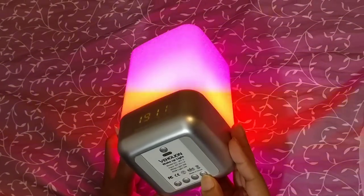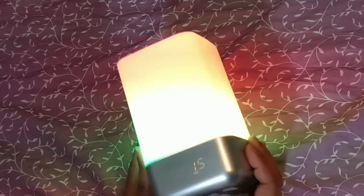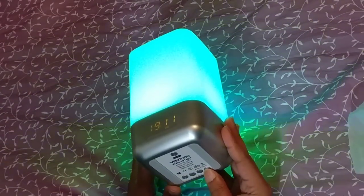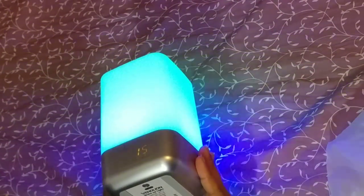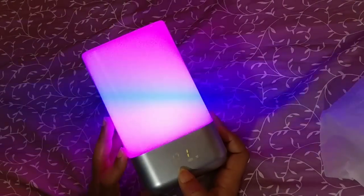To set the alarm, you click the alarm button. I set it for 6:15, and let me change it by pressing the button — I have changed it to 5:15. You can also change the minutes.